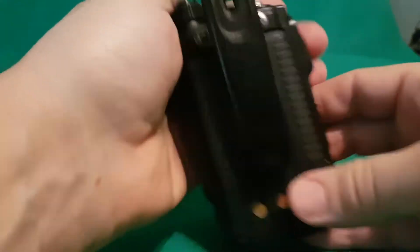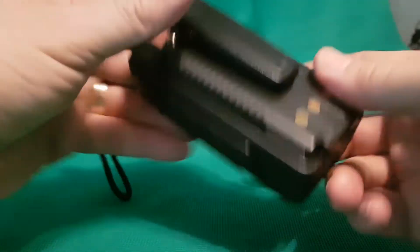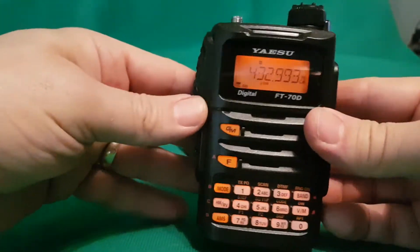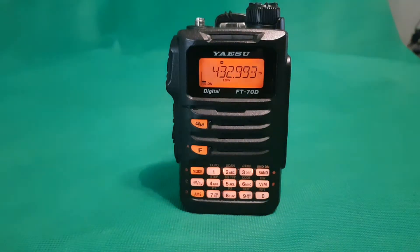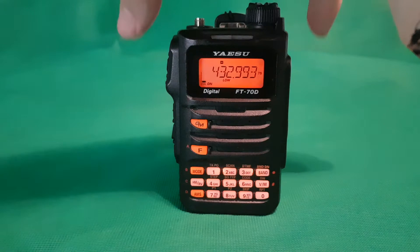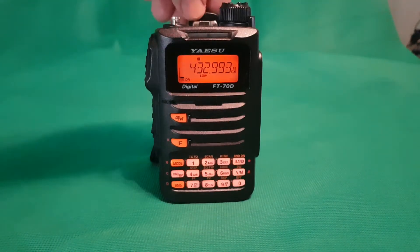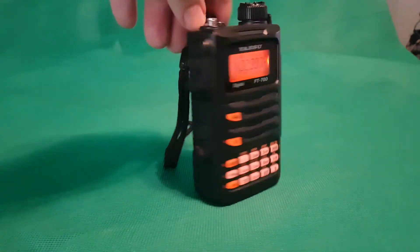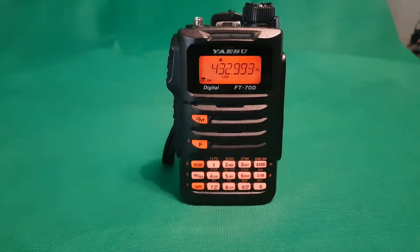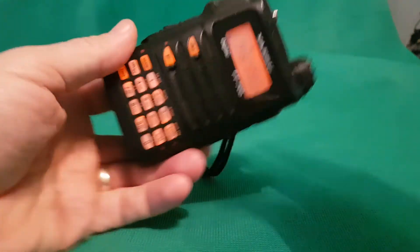Nice chunky belt clip, very strong. If you've charged this radio up, don't leave it in the cradle if the cradle isn't plugged into the power, cause it will just go flat. And I think even out of the cradle it can go flat, but not as quick.